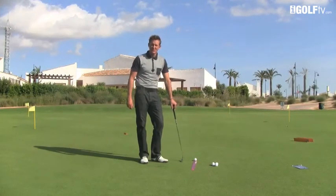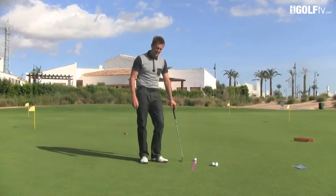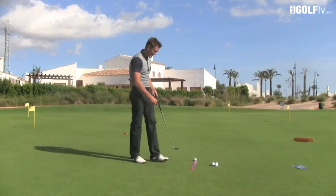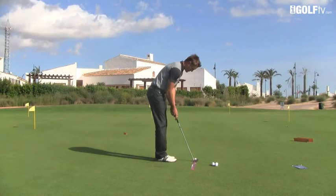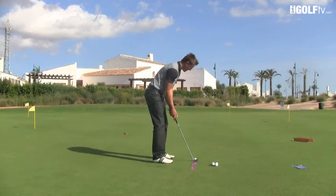The final feature Stan mentioned is the alignment stick, which lets you get the ball set up beautifully and make strokes knowing you're aligned really well to the hole. The more consistent you can become with aiming the putter, the more consistent you'll be with hitting putts.